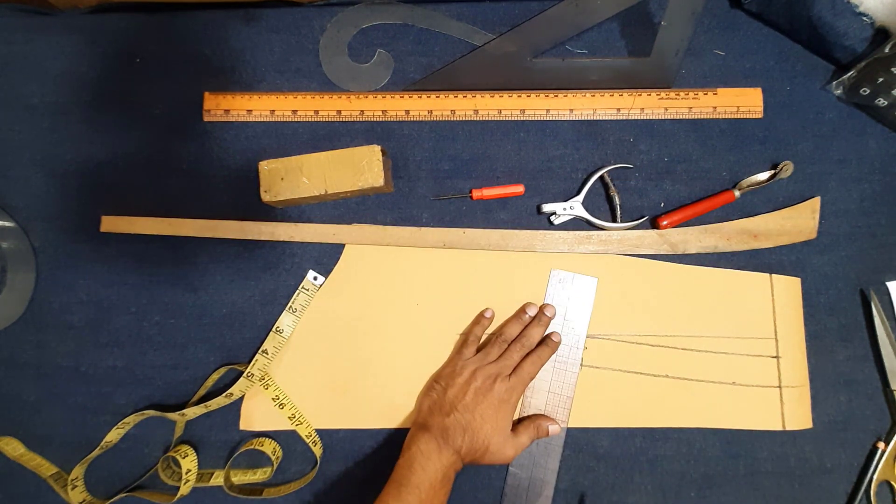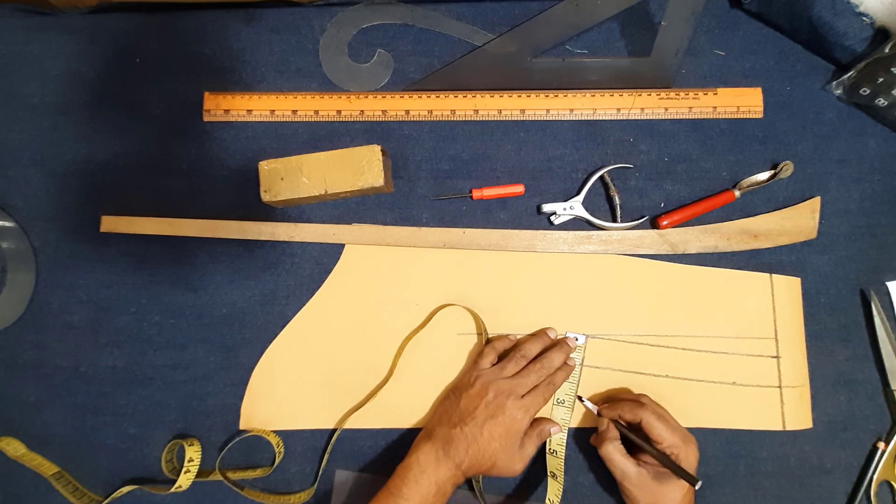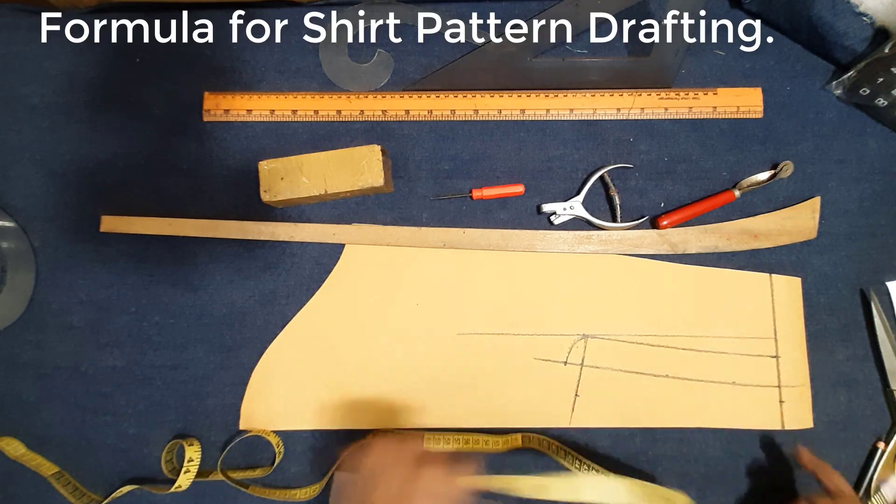Now here I make color. Color making — color length, color outer line, color point making. Color point: two and a half inch. Color height: one and three-quarter inch at center back. One and three-quarter inch color height.